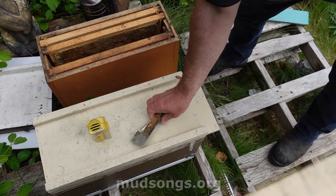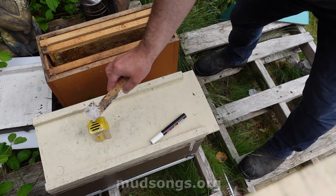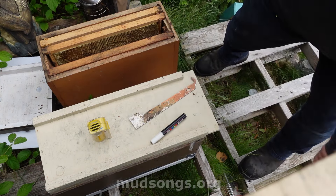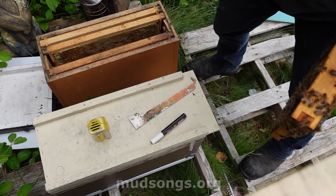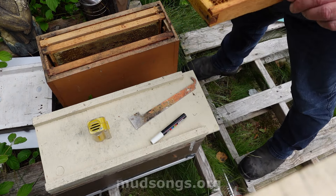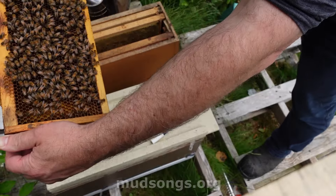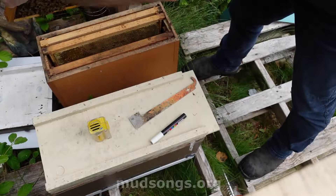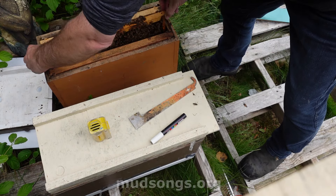So I'm going to take that queen in this little queen cage. She's got all these bees with her — it's not a lot of bees, but it's enough to keep her alive.